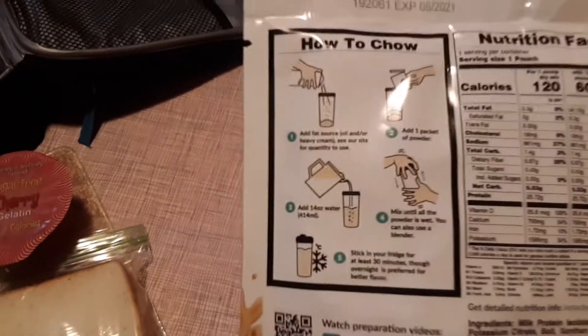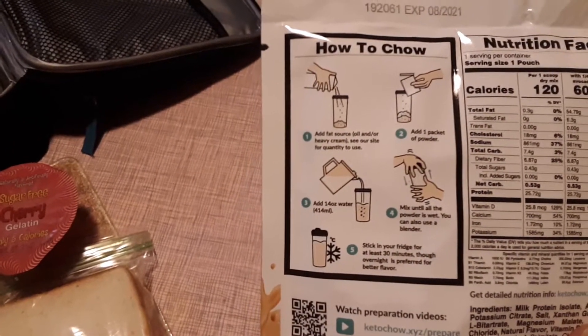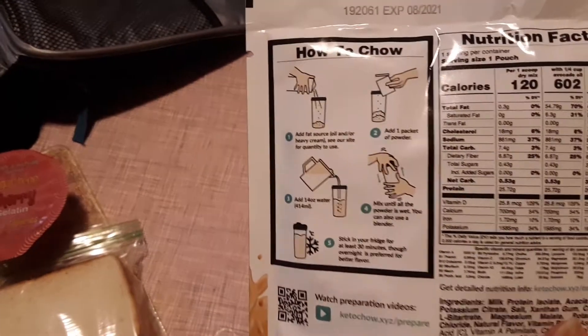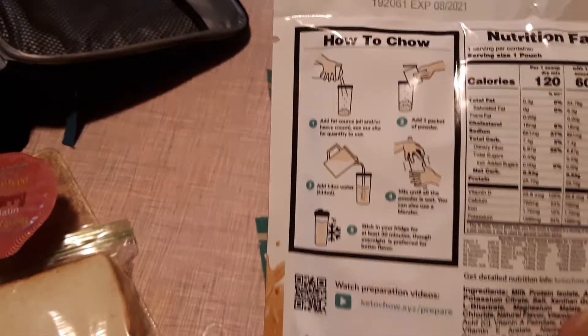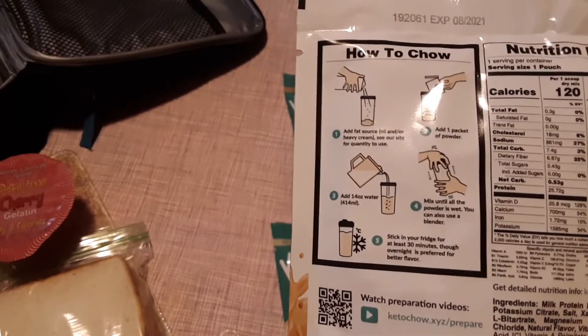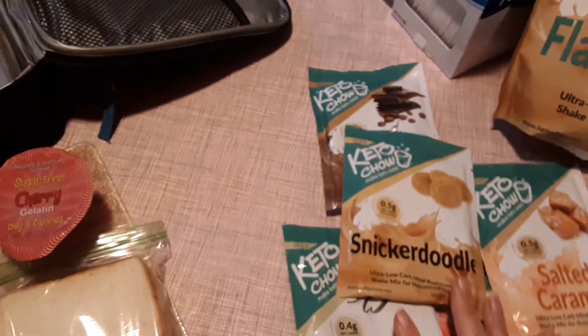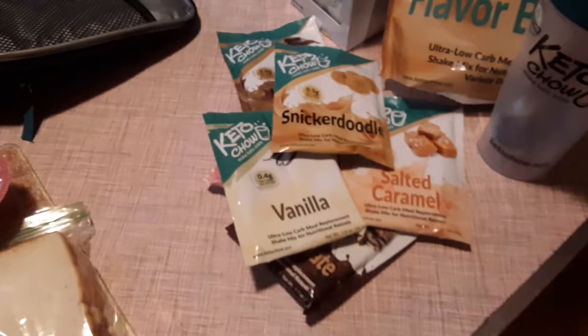I've never tried these before. It looks like you just take the bottle and you can put heavy whipping cream in there, or you can use oil, and then you add the powder, add some water, mix it, and it says to stick it in your fridge for at least 30 minutes or overnight — I'll probably do it overnight. I'll let you guys know what I think of that. Just wanted to change things up a little bit and try something different.